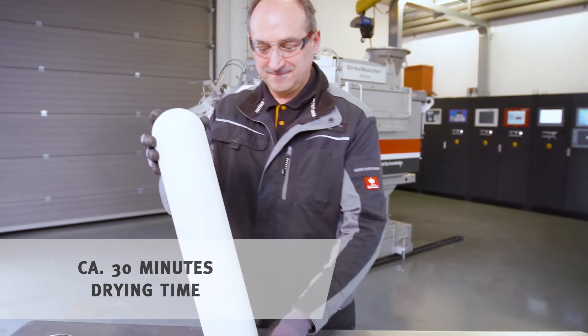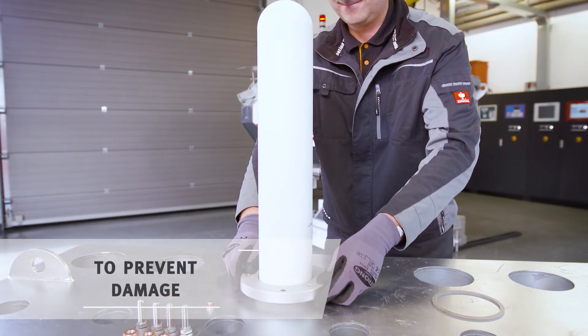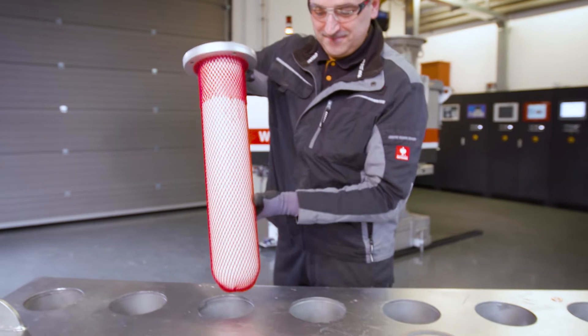Place the riser tube upright and put on the mica gasket and the steel flange. Now pull the protective sleeve over the riser tube. Next you spin the riser tube and place it in the provided device.